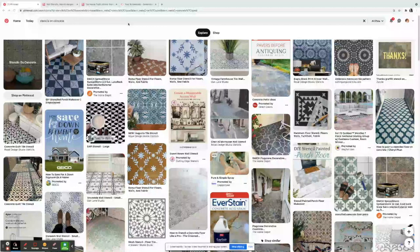It's easy to just put one color down, but then I started thinking — what if I did a pattern? That would look really cool. I've always been inspired by Moroccan tiles, Mediterranean style tiles, or even the English tea garden. I was looking for stencils on concrete and found something on Pinterest that I thought would make the patio look amazing.